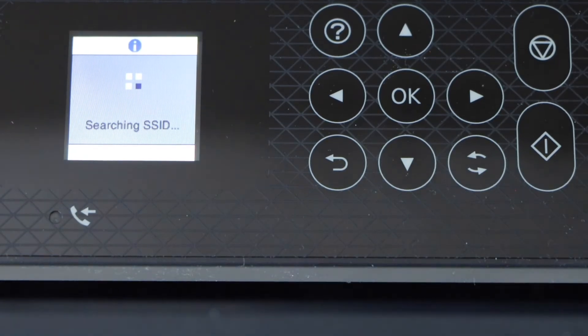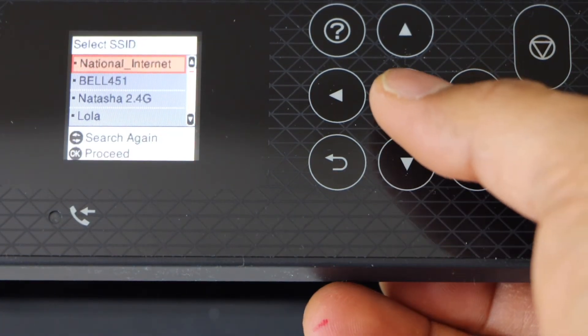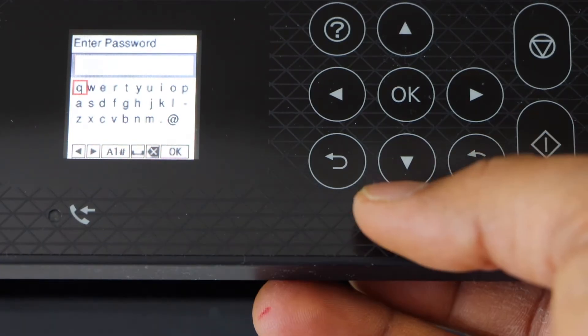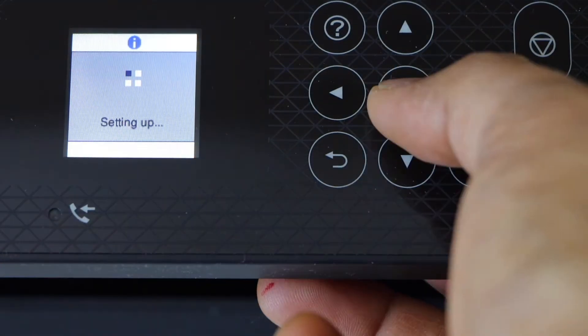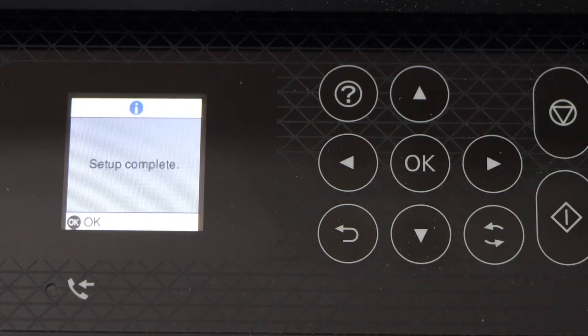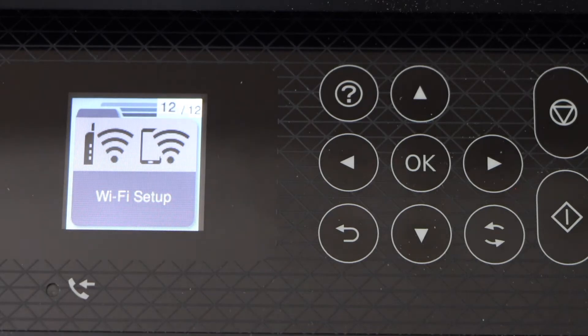Select your Wi-Fi network and enter the Wi-Fi password using the display panel. Once you enter the password, press OK. Setup is complete and the printer is connected to the Wi-Fi network.